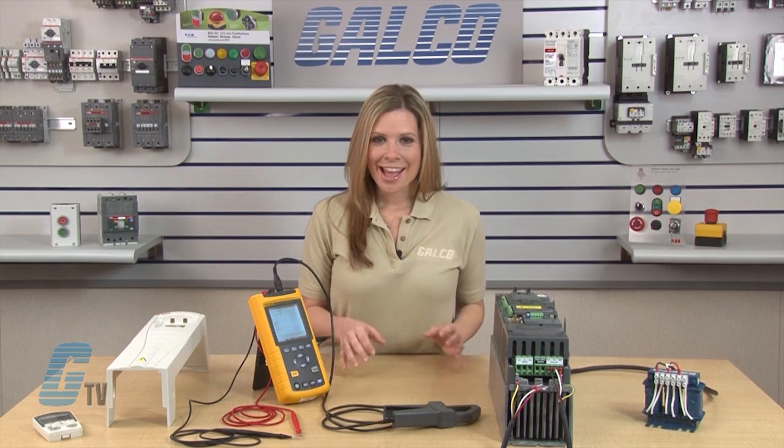Welcome to G-TV! Today I will be showing you how to wire the MTE's RL Series 3-Phase Reactor to a variable frequency drive, also called a VFD, and how it helps reduce the harmonics that are produced by the VFD.